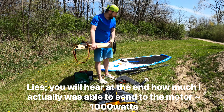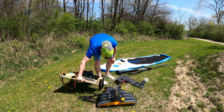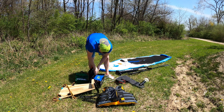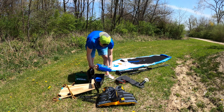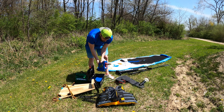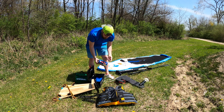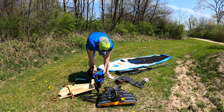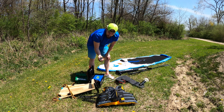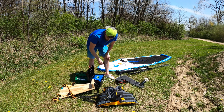We're going to see what that can do to push that paddleboard along. To power it, battery-wise, I have these 6-cell lithium iron phosphate batteries from Battery Hookup. I made these at home — if you want to see how I made them, there's a video on my channel. And then to control the whole setup, there's a simple handheld throttle-only controller that will let me control what's going on.